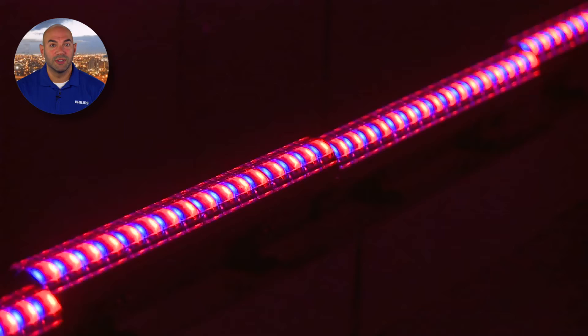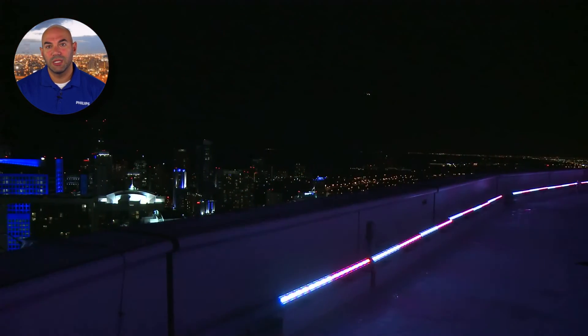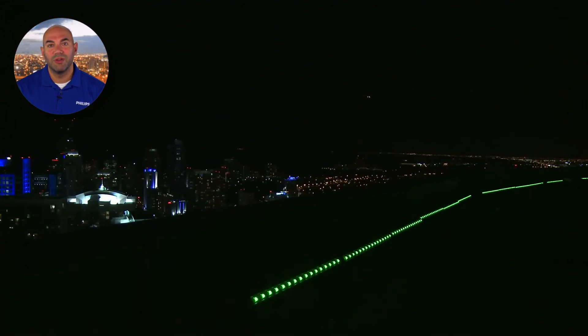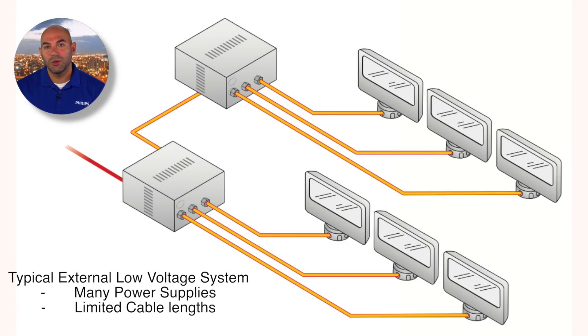PowerCore features and benefits. PowerCore is state of the art for fully integrated in-board power management of LED lighting fixtures. PowerCore can lower the cost and complexity of installation and maintenance, and eliminate a significant percentage of the power losses associated with external low voltage power supplies and cabling.